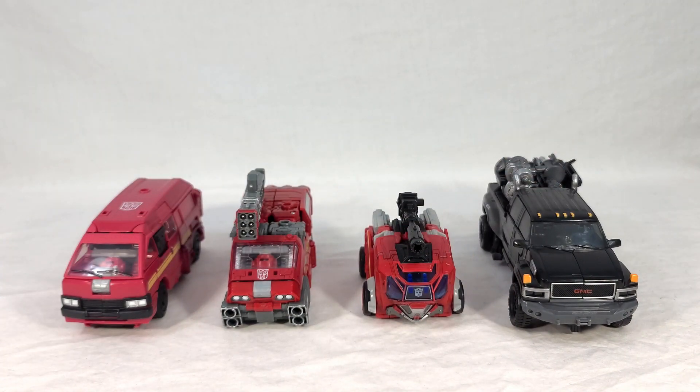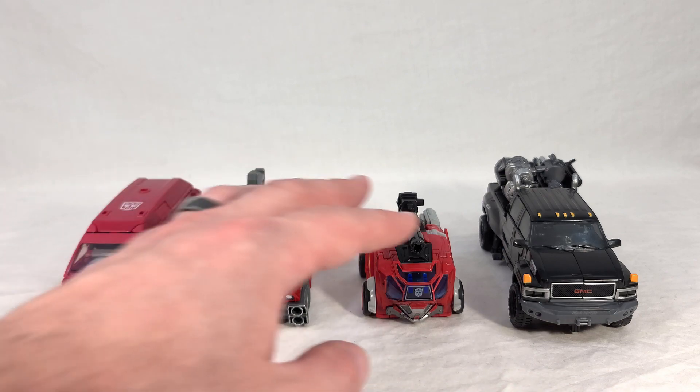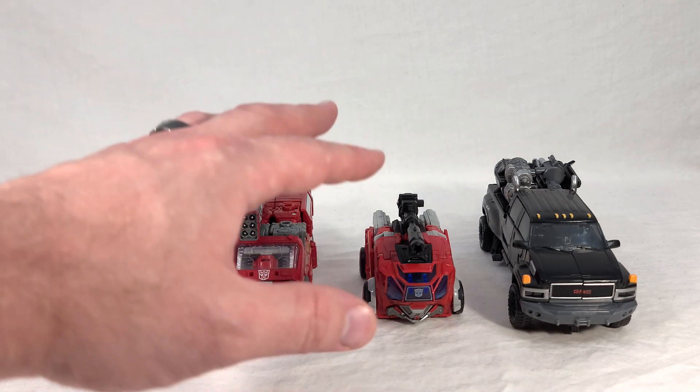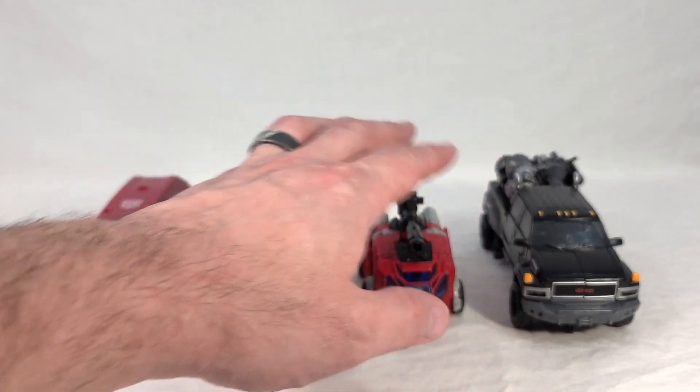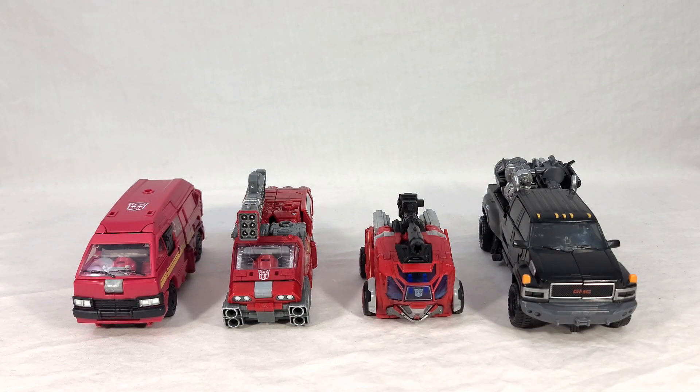And then we get our very first Studio Series Ironhide, based on the character's live-action appearance in the first Bay film. That version of Ironhide, like most characters in the '07 movie and its sequels, doesn't look anything like the classic depiction — he turns into a big black GMC pickup truck. He's also quite large, as the only Voyager amongst this group, so naturally bigger. His vehicle mode is even longer than the Siege and Earthrise versions and much bulkier. It's interesting seeing just how many different ways you can interpret the same character.